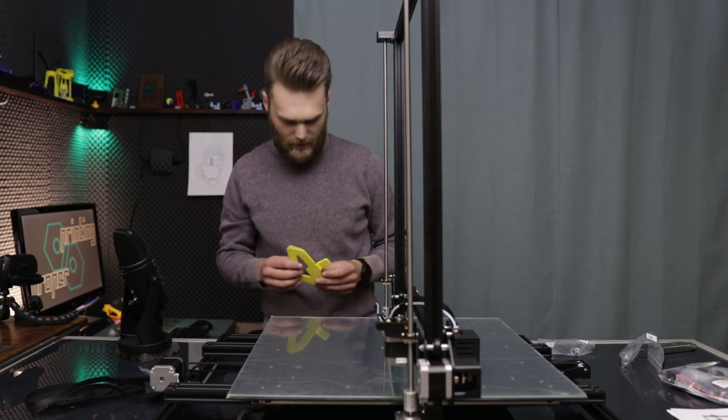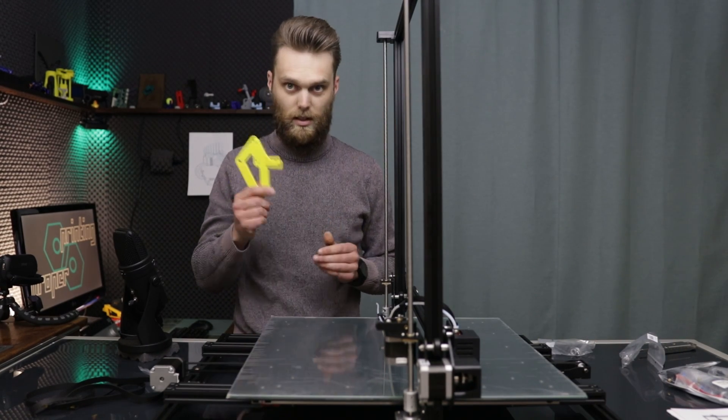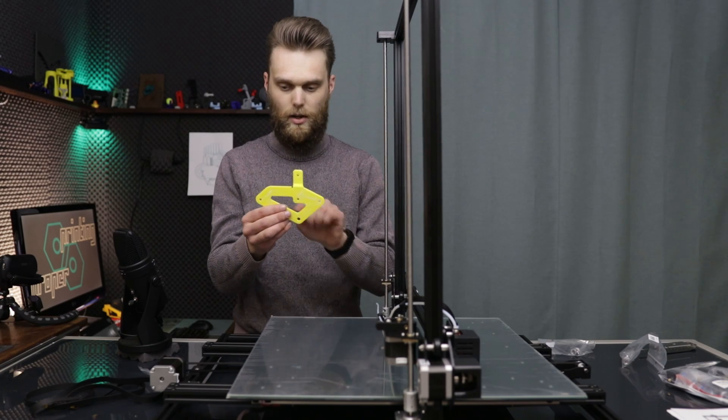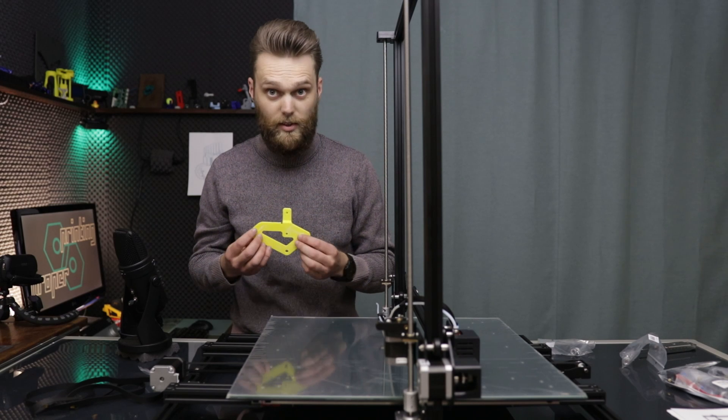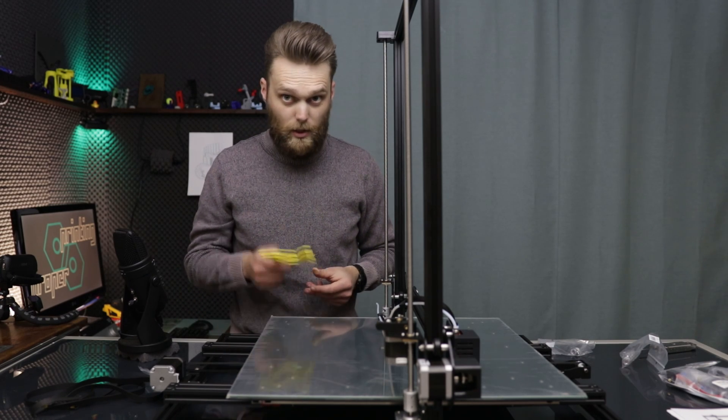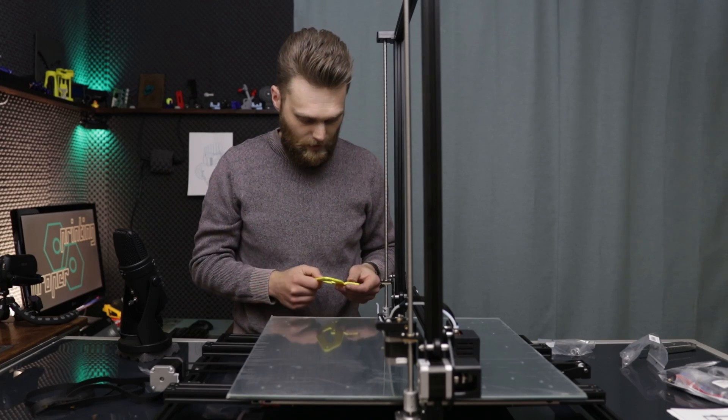I have made a design and printed it out of yellow ABS. This is mounted to the bottom of this axis, and these three holes here will hold those V-slot wheels. This should slide along this axis here, so I'm going to mount this and see if it fits.